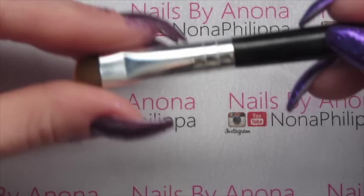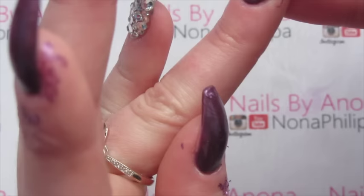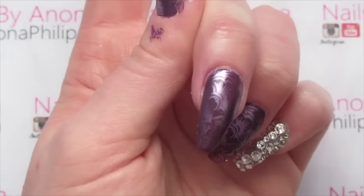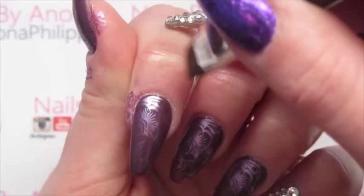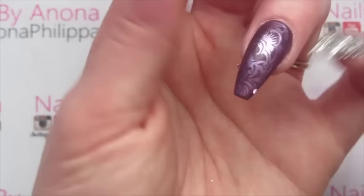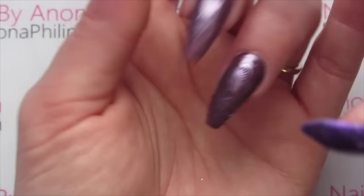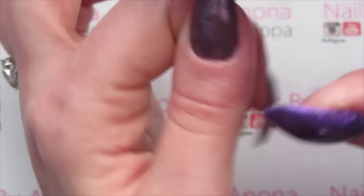I'm going to get the Fabi Nails angled brush and using some acetone I'm just going to clean up around the edges. If you've got any bits sticking up, just pat them down with your finger — it's really only the Models Own chrome ones that do that; you won't find that with other metallics.